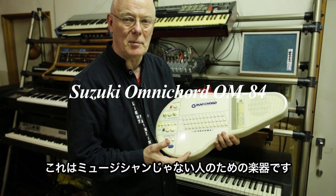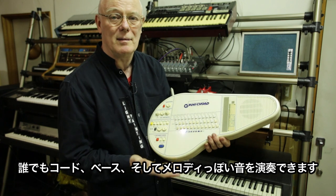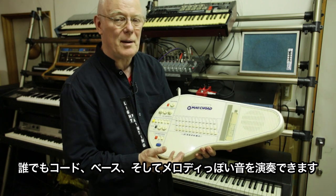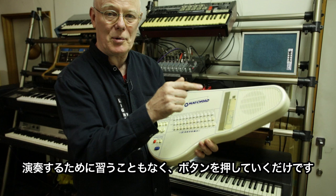This is an instrument for non-musicians. Anybody can play this instrument — it's made for that. So anyone can play chords, bass, and kind of melody without learning an instrument at all, just by pushing things.